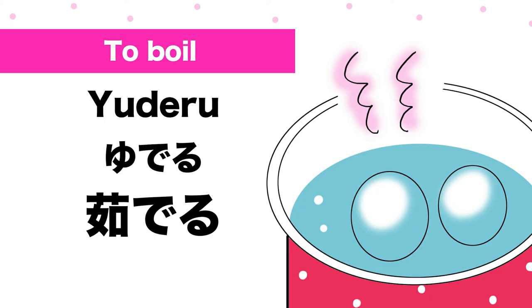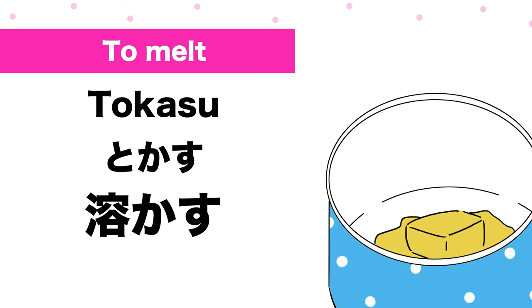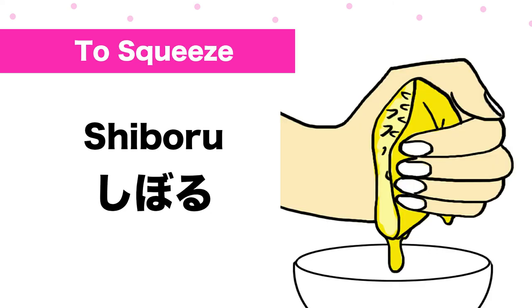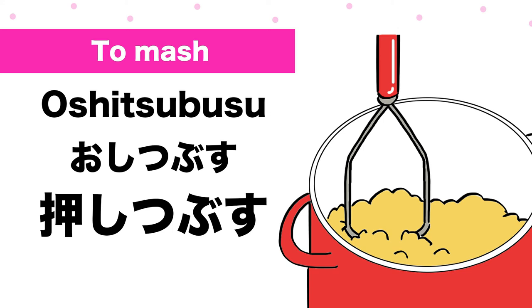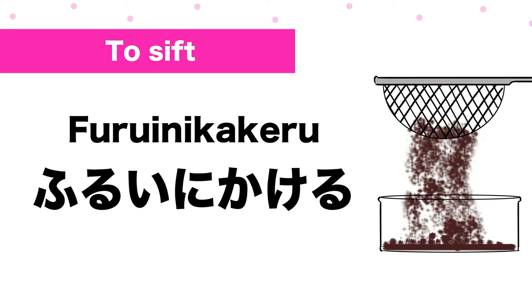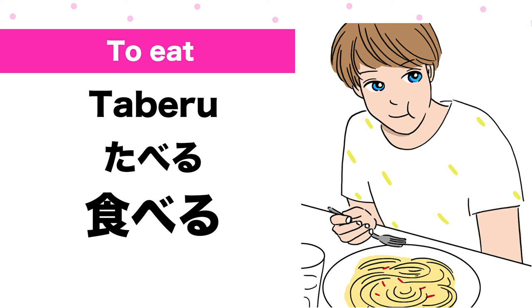To boil: 茹でる. To grill: 焼く. To melt: 溶かす. To sprinkle: 振りかける. To squeeze: 絞る. To mash: 押しつぶす. To soak: 漬ける. To sift: 振るいにかける. To serve: (予想). To eat: 食べる.